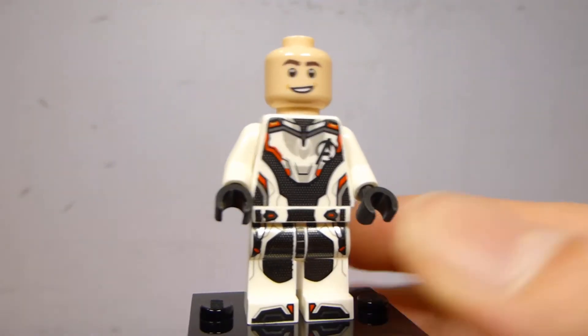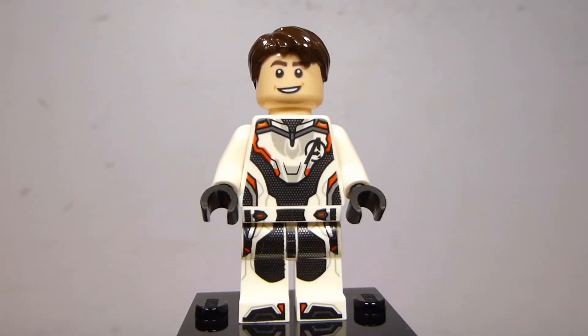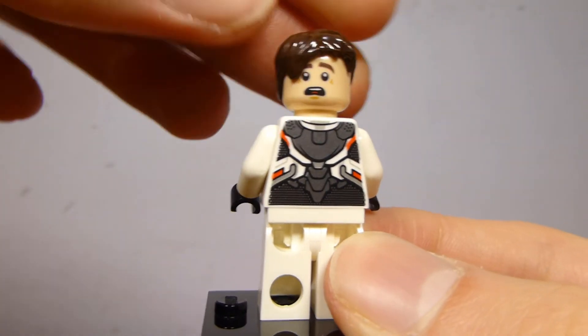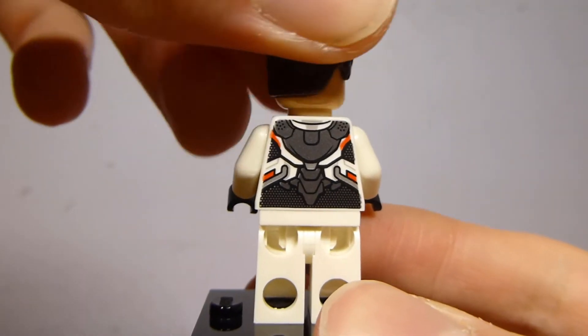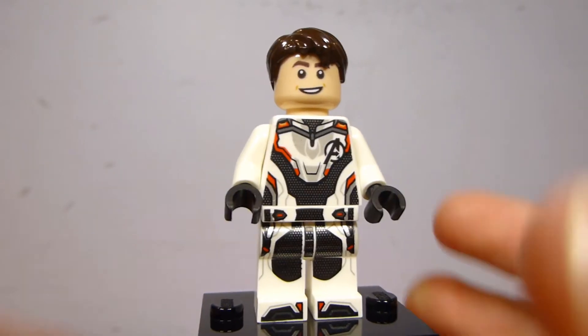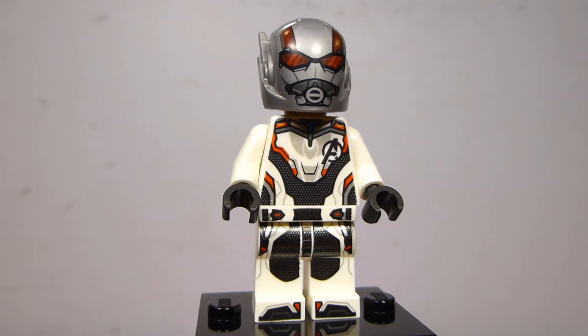It looks pretty good, and he does have a face underneath — they actually include an alternate hairpiece for him. The hairpiece doesn't look super Paul Rudd-like, but neither does the face. It's the same face print they used for Peter Parker in the Far From Home sets. It's nice to just get a hairpiece, even if you're going to leave the helmet on most of the time, which does look really good.